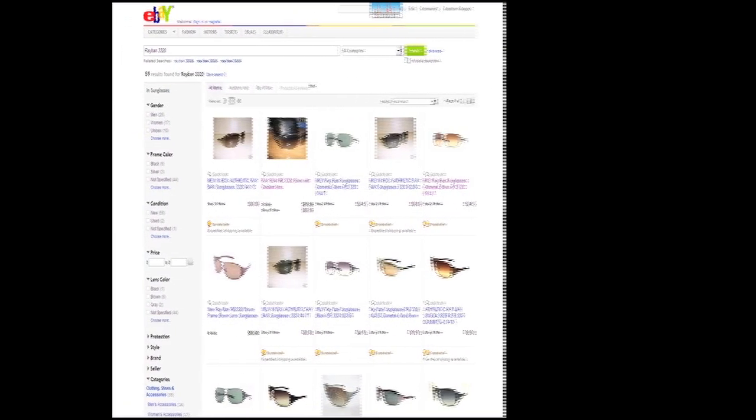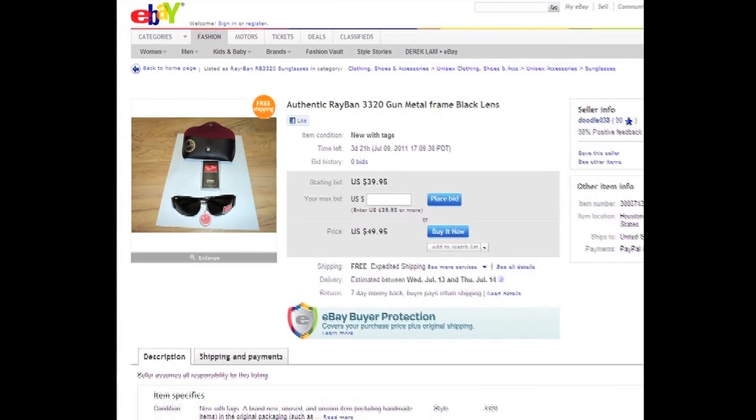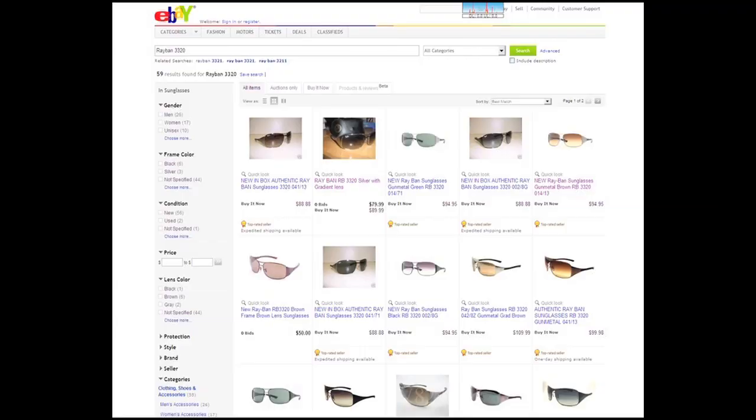Recently, there are many Ray-Ban 3320 being sold online in different color variations. The sellers often tout the sunglasses as authentic. Some even offer a money-back guarantee. Unfortunately, from a random sampling of eBay listings recently, just for this model, over 60% of the listings are counterfeit.